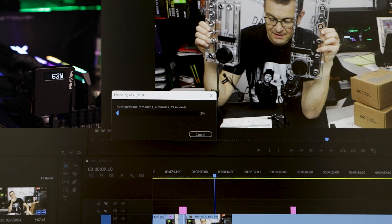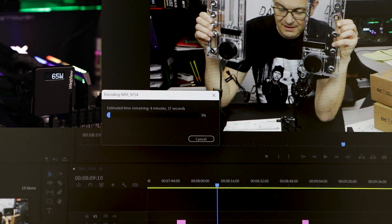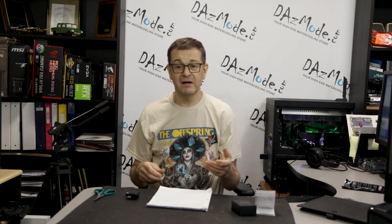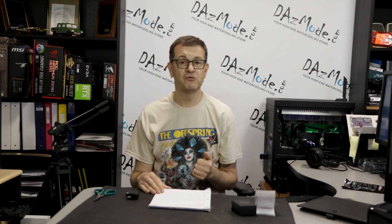Video editing definitely uses CUDA cores, so I opened my latest video and clicked export while monitoring. It wasn't that big a deal either — I barely hit 100 watts from a 27-watt baseline, and it was mostly below 100 the whole time. It was interesting but not earth-shattering. I was working with 1080p footage; maybe 4K would push it a bit more.